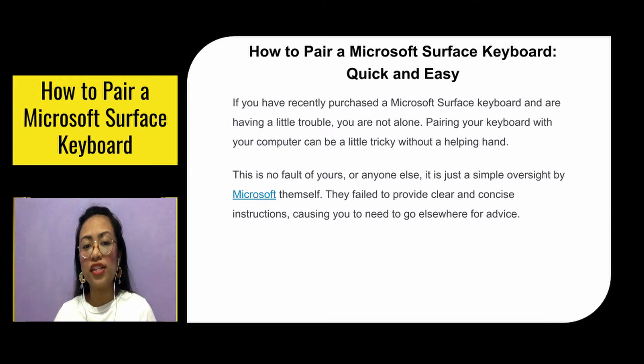If you've recently purchased a Microsoft Surface Keyboard and you're having a little trouble, you're not alone. Pairing your keyboard with your computer can be a little tricky without help. This is no fault of yours or anyone — it's just a simple oversight by Microsoft themselves. They failed to provide clear and concise instructions, causing you to go somewhere else for advice.